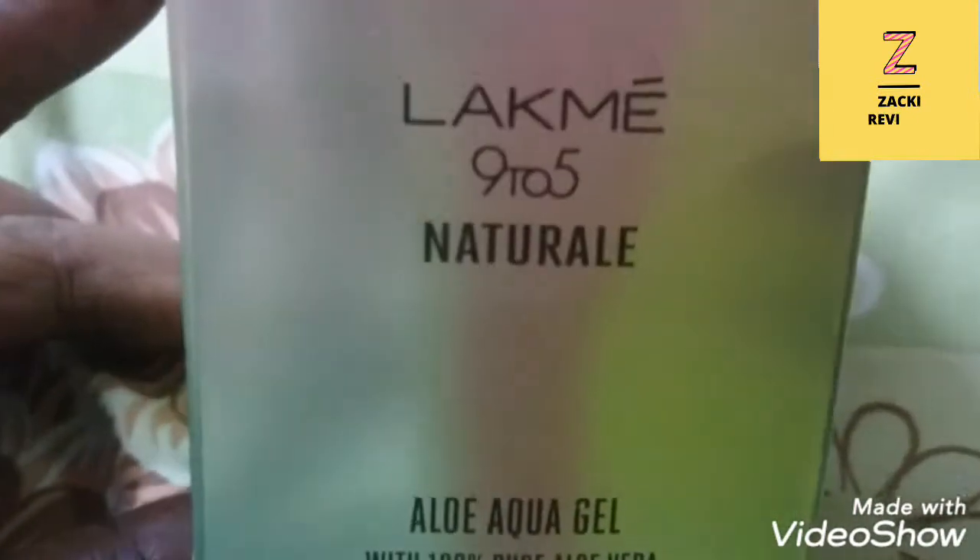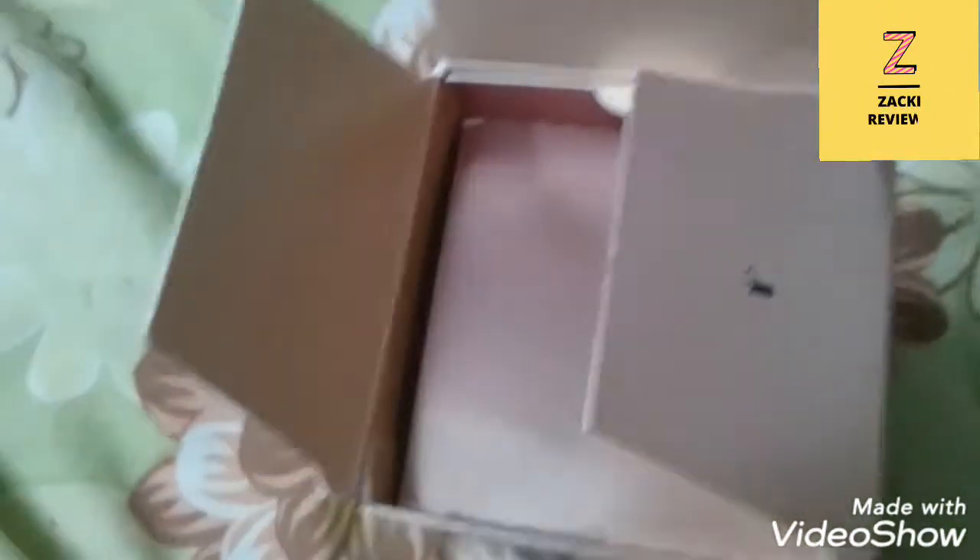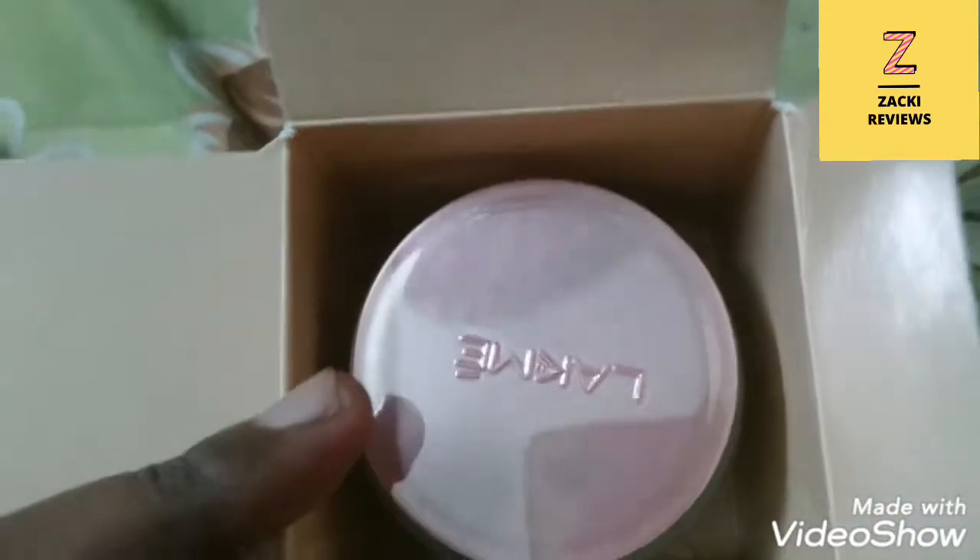Hi guys, today we are going to see Lakme 9 to 5 Naturalee Olive Aqua Gel with 100% pure olive oil. It gives your skin the natural goodness of olive oil and protects it from daily city pollution.